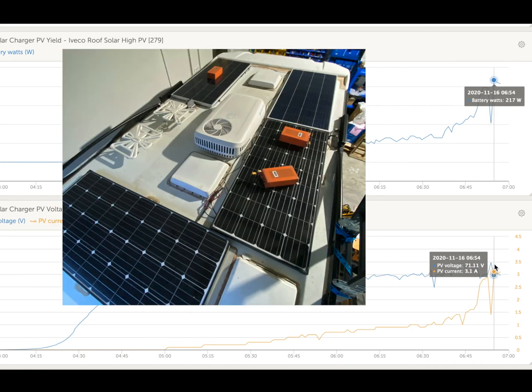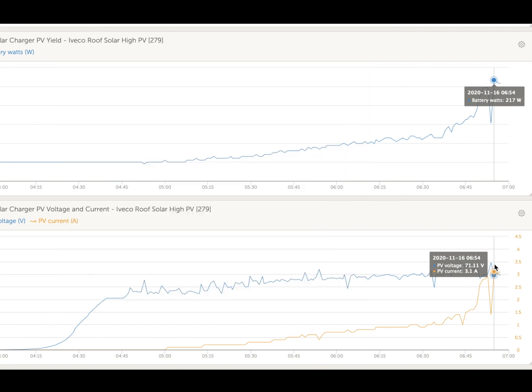Now, this is not something you can do with a RedArc controller that's in the DC to DC — they cannot do a high panel voltage. How good's that?